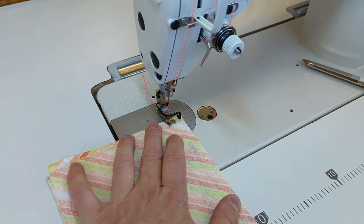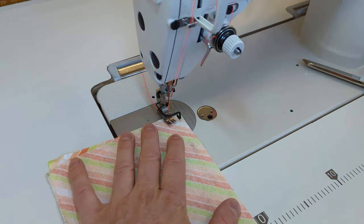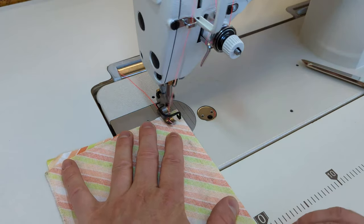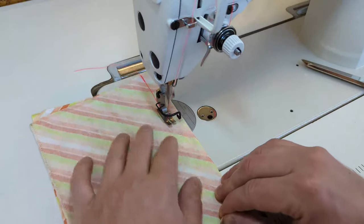Once we have the right sides of the fabric together, we'll lift the presser foot on the sewing machine and place the fabric underneath at a 5/8 inch seam allowance. That's between the half inch mark and the three quarters inch mark.